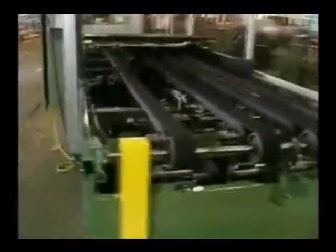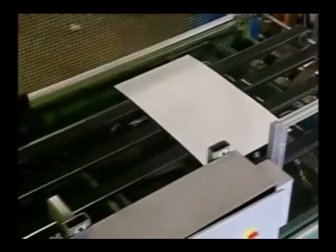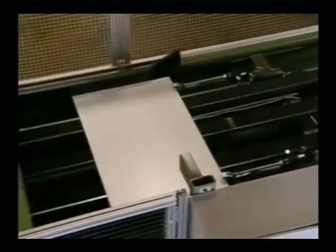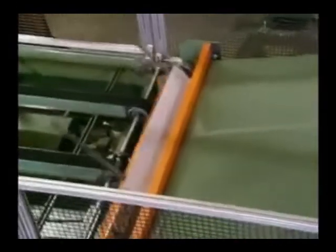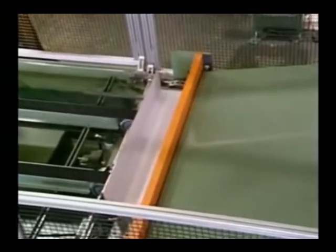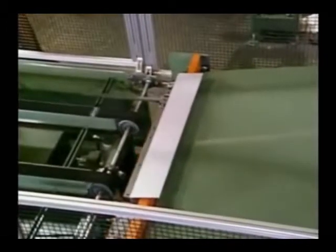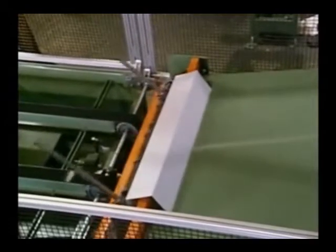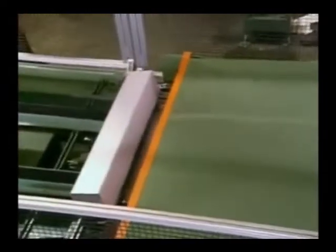This is an automatic back gauge unit that will feed, sequence, and form a variety of square and rectangular duct sizes and shapes from pre-programmed entries. The notched and edge-formed blanks are conveyed directly into the Autobrake system, where the back gauge re-squares the blanks and holds them throughout the feed-form cycle.